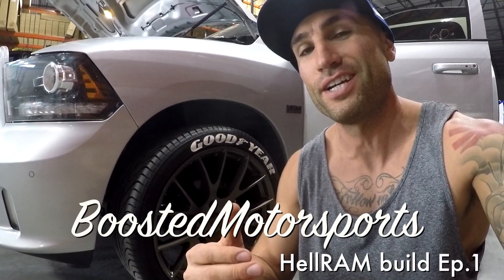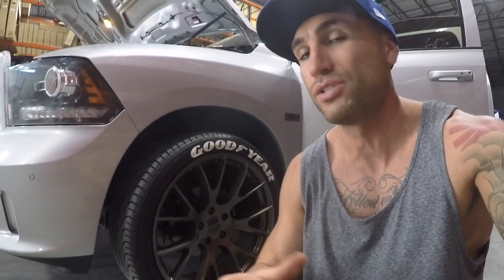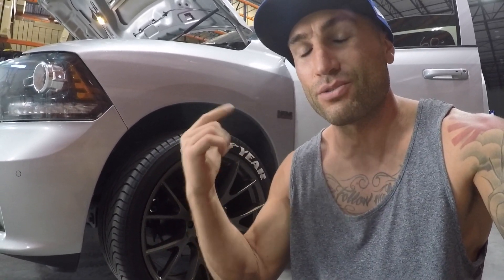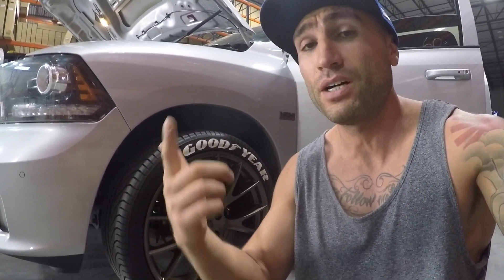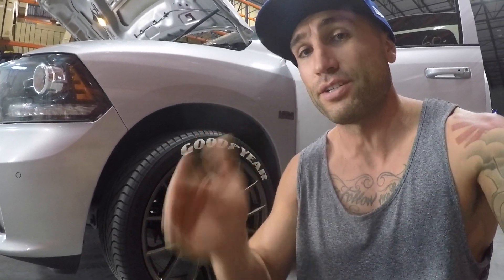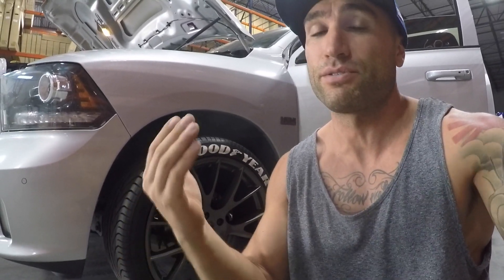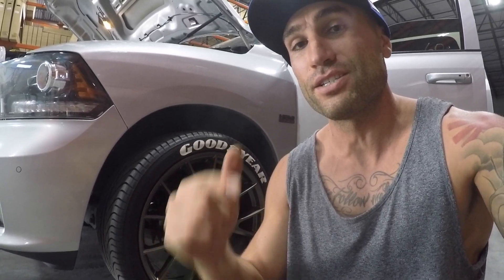What's up everyone, today's video we're gonna be getting into the Pro Charger install. For this build we're not gonna do it all at once — we're not gonna take the truck completely out of commission because this is a daily driver. We're basically gonna be doing it in steps, starting with the easy stuff right now, which is the gauges. Today we're gonna be installing the wideband O2 sensor gauge and also the boost gauge.